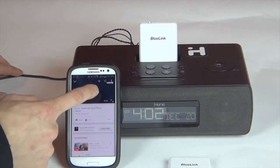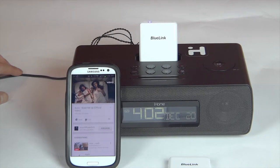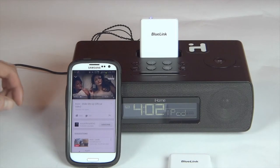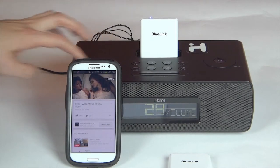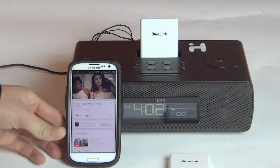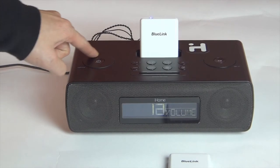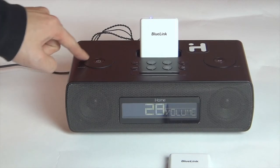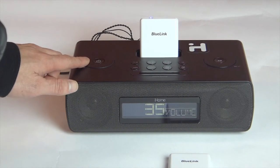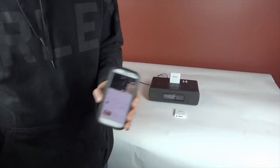Now I can play music. Let's take it. Just like that. Now I can slip the phone in my pocket and go anywhere in the house and do whatever I need to do.